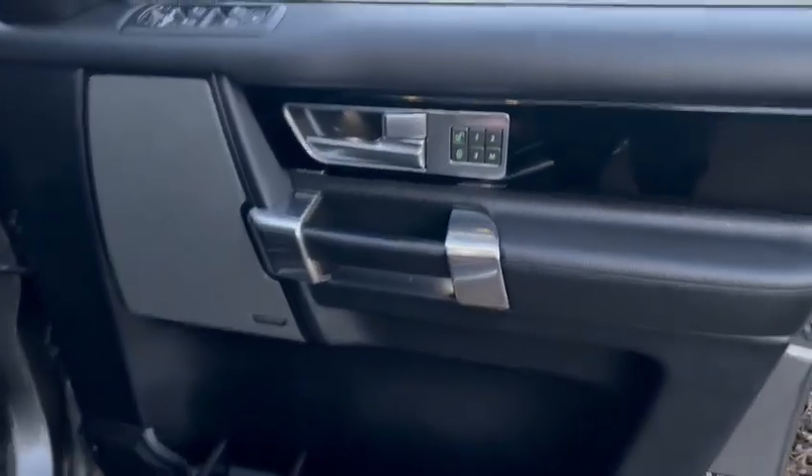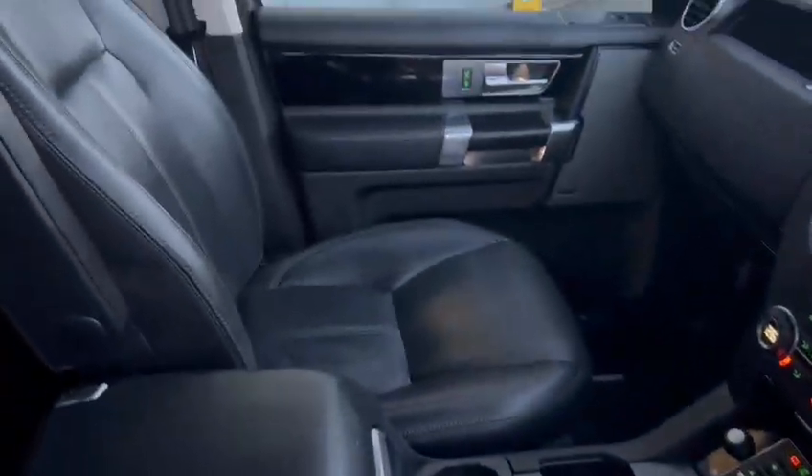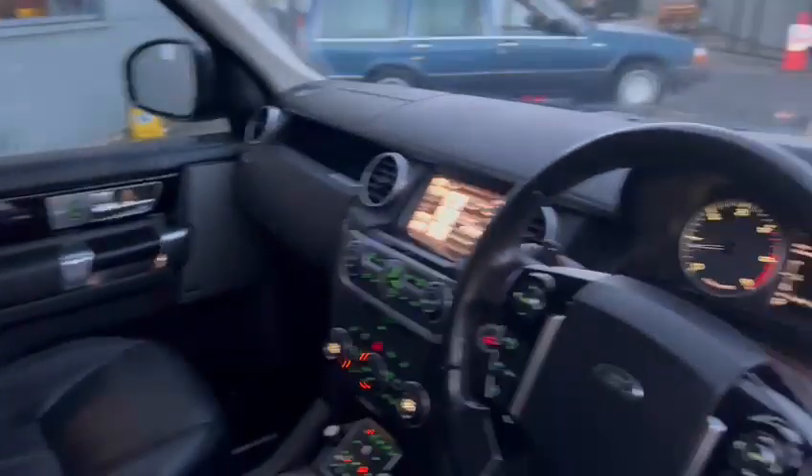Very nice on the door cards. Got all the modes and things for your seats, all your window controls, electric seats, and probably heated seats as well — yes, there you are, heated seats and all the rest of it. Very clean on the bolsters and seat bottoms. Lovely inside, really really nice — very clean, very smart.